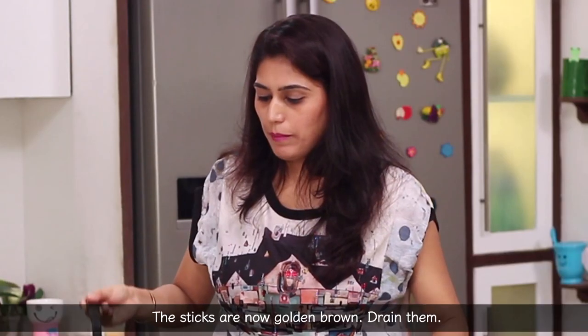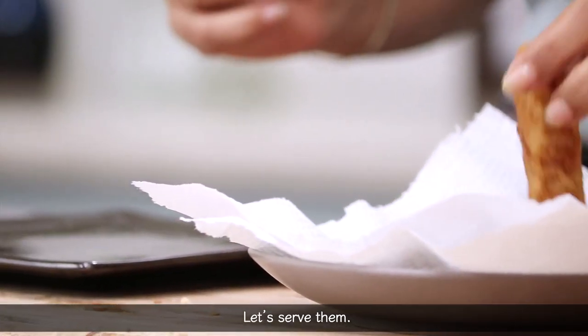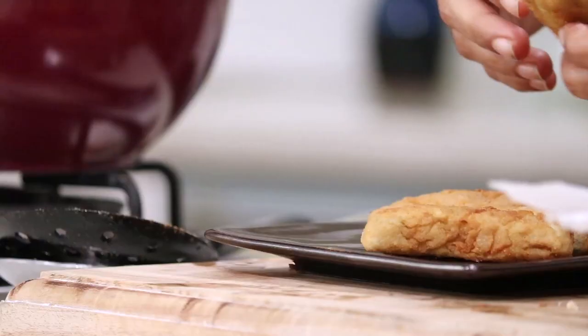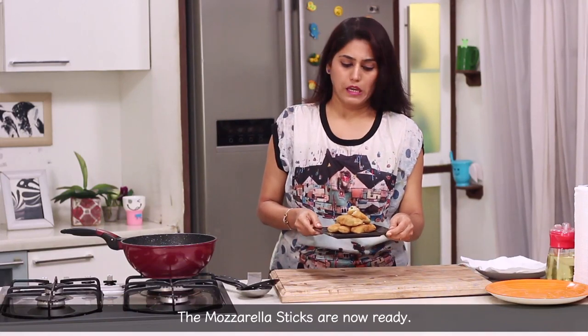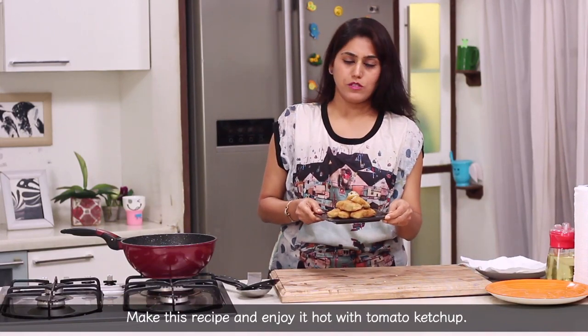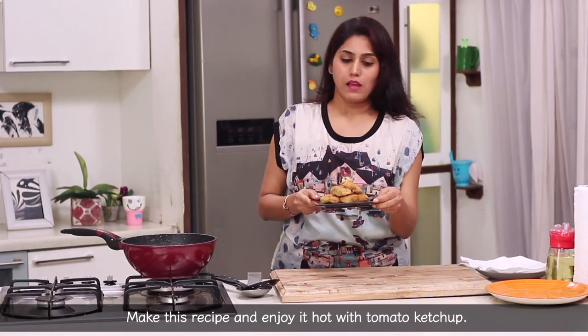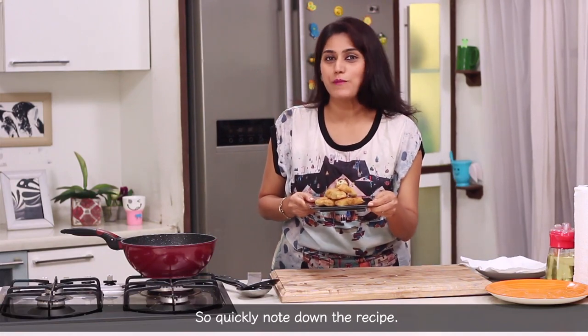We have our golden brown mozzarella sticks ready. The oil will be a little warm. We have to serve the mozzarella sticks on the plate. It's a very lengthy procedure but it's very tasty. You can also make this recipe and double the quantity of mozzarella sticks.